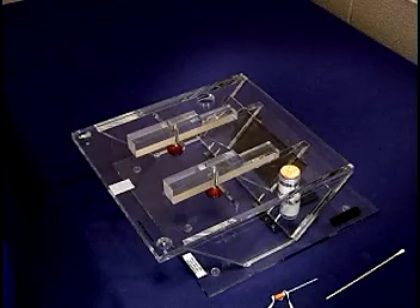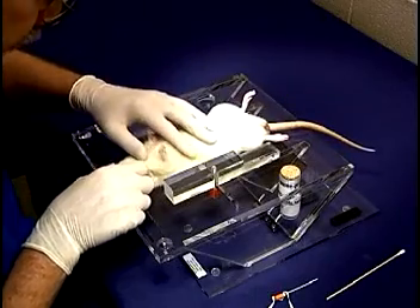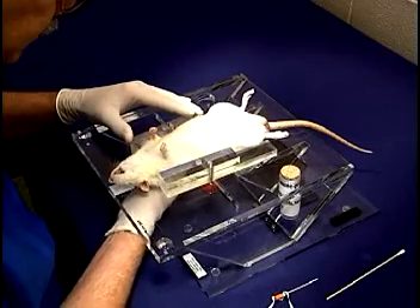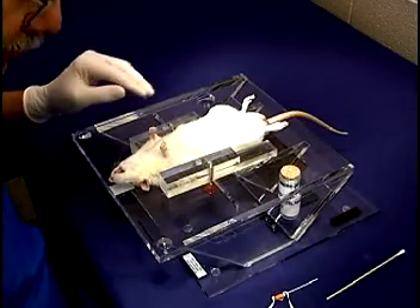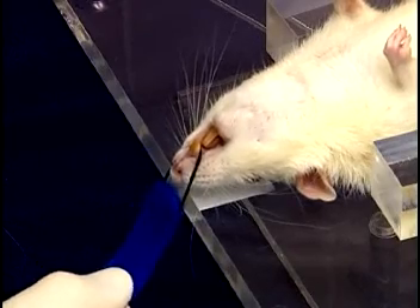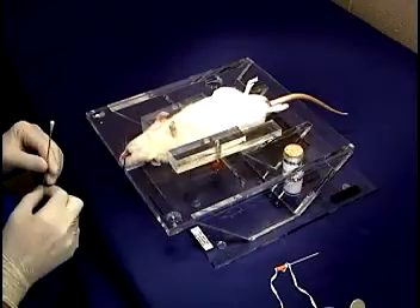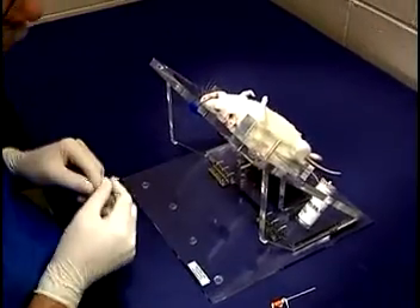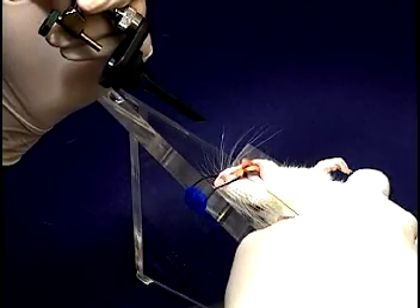Now we are ready to intubate the rat. The animal is placed supine on the stand as shown. The body positioner bars are adjusted to stabilize the rat and prevent it from rolling from side to side. The incisor loop is placed over the upper incisors and secured under the stand. The stand is tilted to 45 degrees, where the magnetic strips will hold it in place. A cotton swab is placed under the tongue and rolled towards the operator, withdrawing the tongue from the mouth.